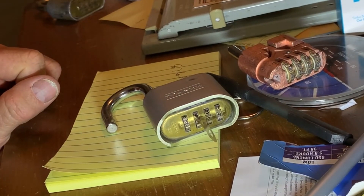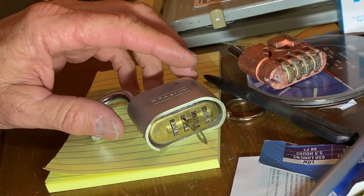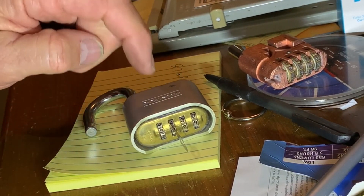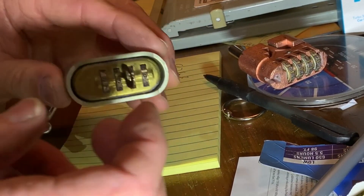So that's the way to pick it. It takes practice — I've gotten a lot better at it from when I first started. It's probably maybe the 10th time I've been successful on this lock. So that's the picking part.